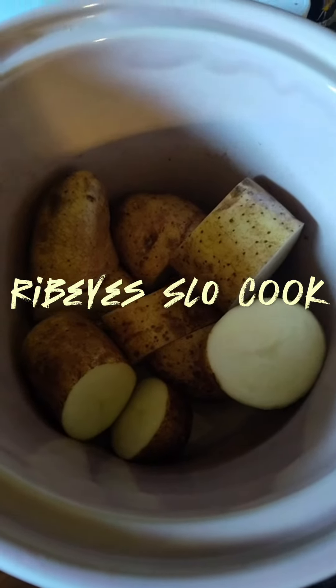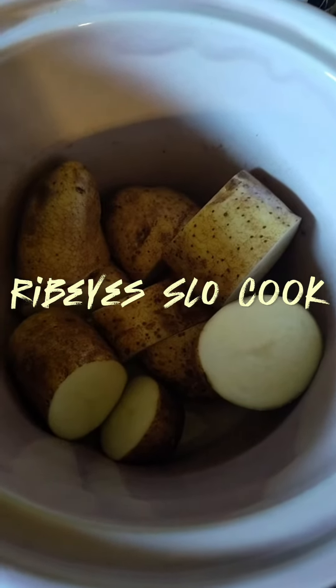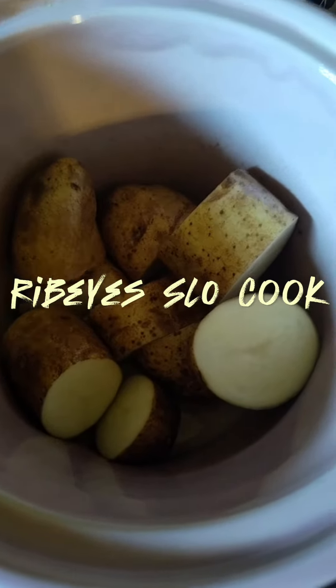Good afternoon y'all. Mr. Who's Cooking Without a Stove. As you can see, you're looking at a crock pot. Got some cut up potatoes — I didn't cut them up too small. They'll cook down.